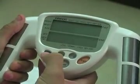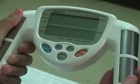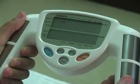Turn the machine on by pressing the on-off button. You'll be prompted to enter guest — hit the set key. You'll then be prompted to enter normal — hit the set key.